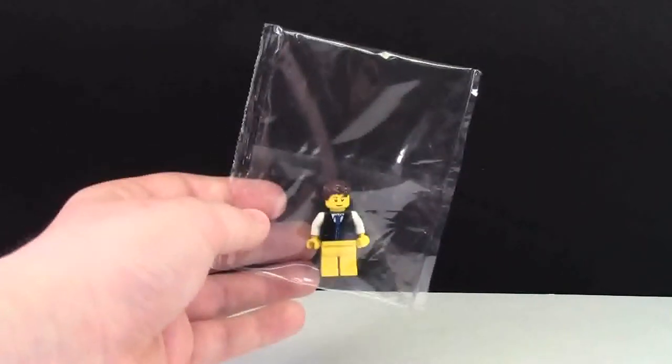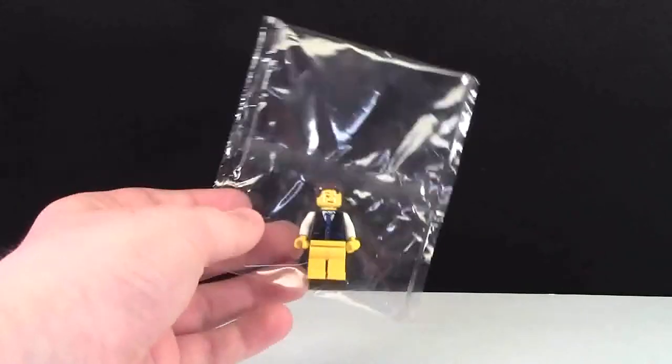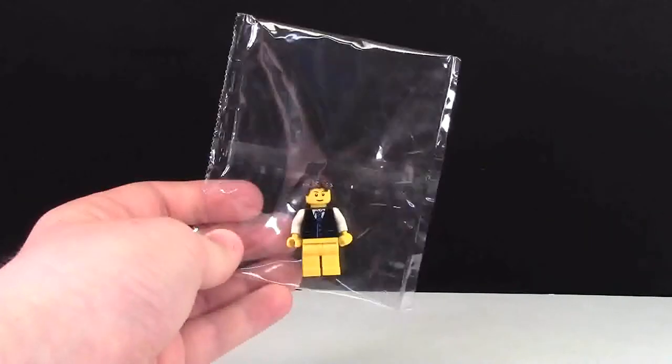Ever since I mentioned that I began heat sealing my LEGO BrickLink order packages, I've been getting a lot of questions on how I do this.